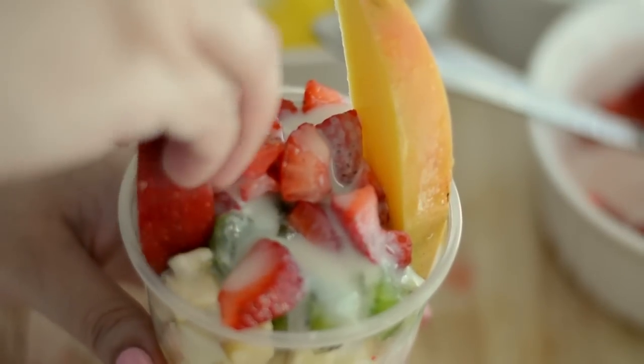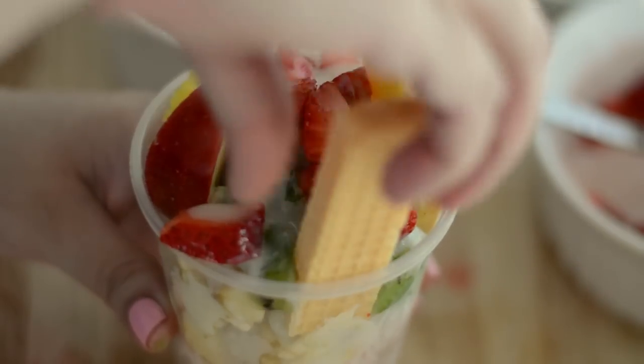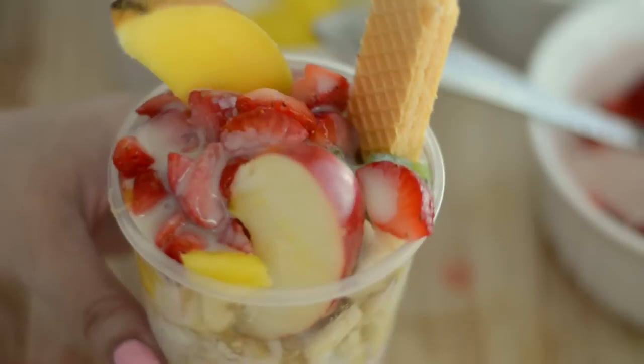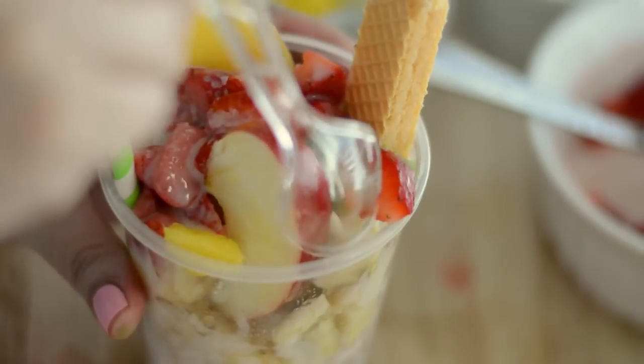Then we decorate it with a mango slice on one side, an apple slice on the other side, a vanilla wafer, a straw, and of course a spoon.